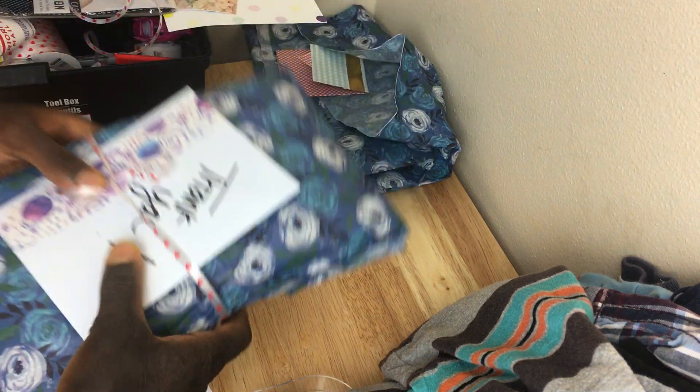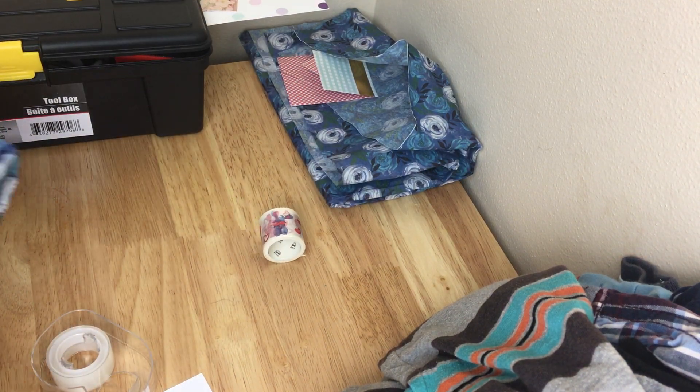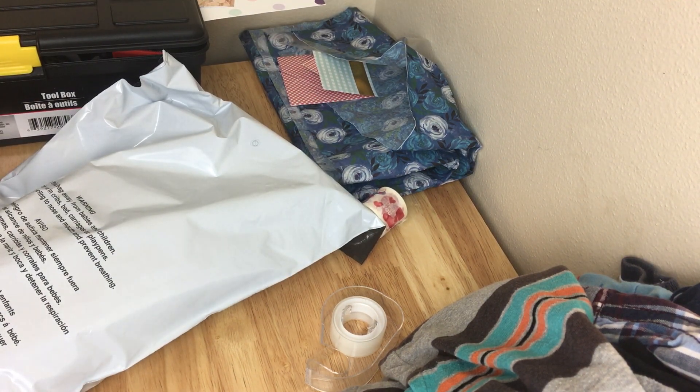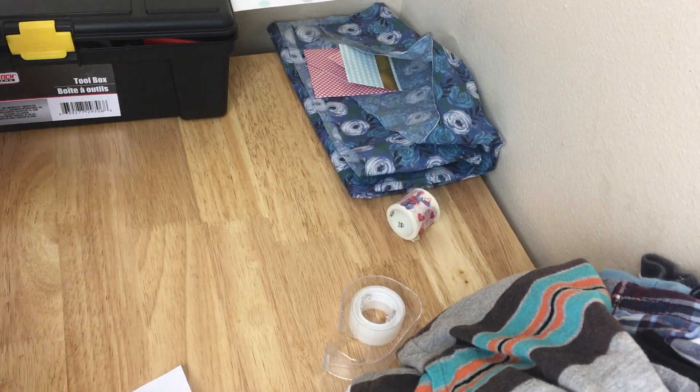Now I'm going to put it in my poly mailer. I'll add the label later because I don't want it on the camera, so I'm going to do that one off-screen.